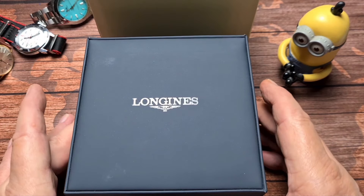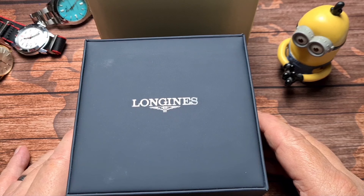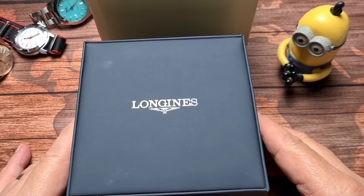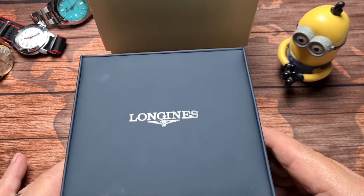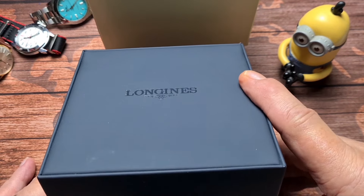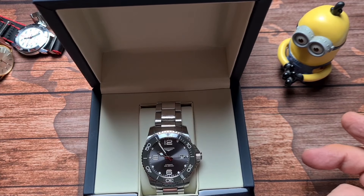We did have a look at a Longines Hydro Conquest a few videos ago, which was the bigger one — the 44. This is the 41, the new one with the ceramic bezel. And I have to say that there are a lot of small differences that make into a very big difference indeed.